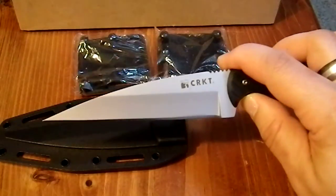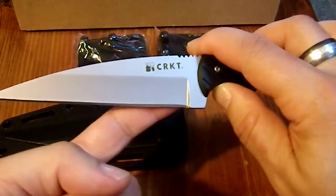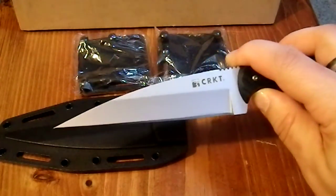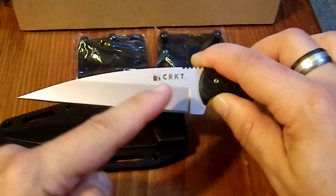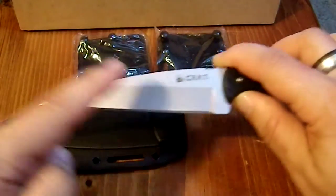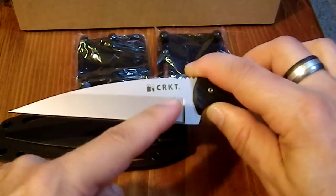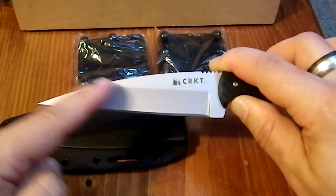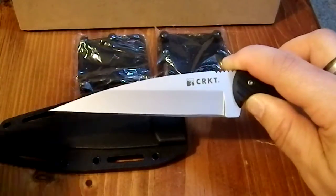The reason I love Wharncliffe blades — the thicker ones not specifically designed as weapons — is that because the blade is flat, you get more engagement during cutting. If you put pressure at the tip and do a draw cut, at no point do you lose engagement like you would with a spear point or drop point, where the blade sweeps away. You get maximum cut all the way to the tip.